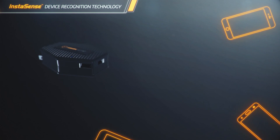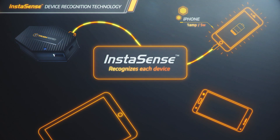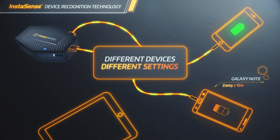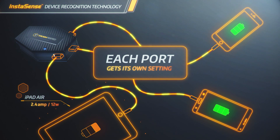PowerShare Pro chargers and power banks are built with Instasense technology, an onboard processor that recognizes each device and adjusts to match the specific charging requirements automatically. You can efficiently charge up to three devices simultaneously, from smartphones and tablets to cameras, games and more. Each port is set independently, so every device gets its proper setting, just as the manufacturer intended.